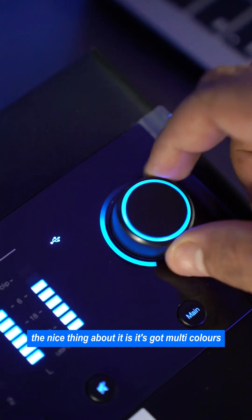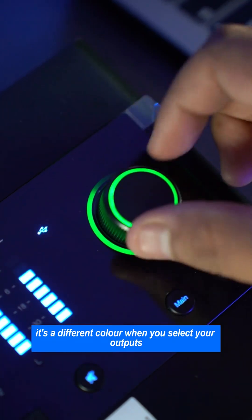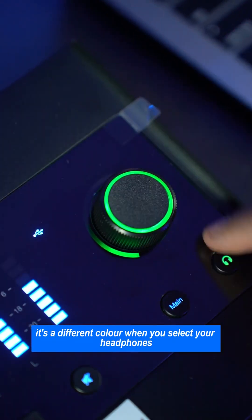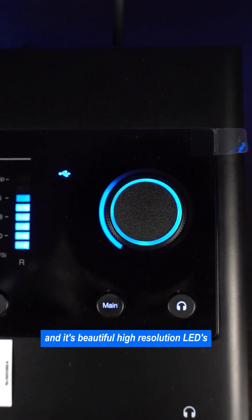The nice thing about it is it's got multi-colors telling you what you're currently controlling. When you select your input, it's a different color. When you select your outputs, it's a different color. When you select your headphones, it's a different color. And it's beautiful high-resolution LEDs.